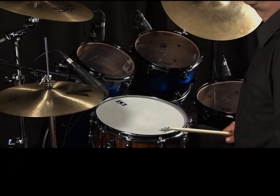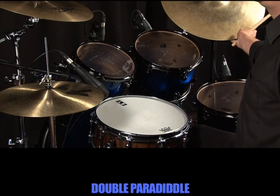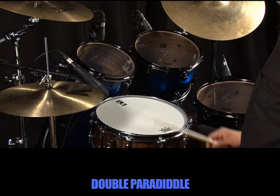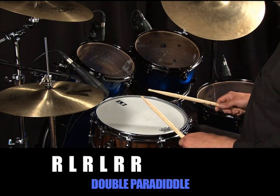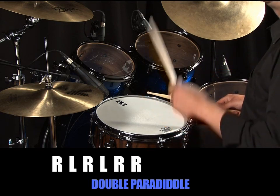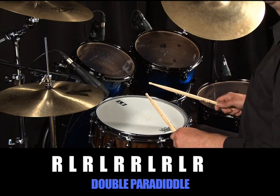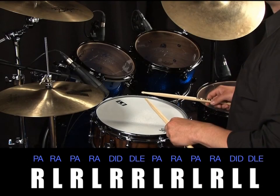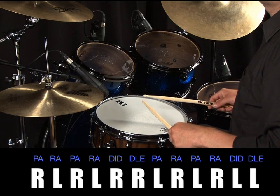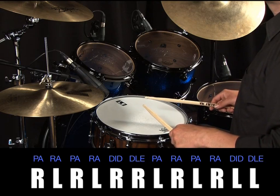Now it's time to have a look at our next rudiment. It's called a double paradiddle and it's made up of two lots of single strokes — right, left, right, left — and then a double stroke, right, right. It is then reversed with another two lots of single strokes — left, right, left, right — and then a double, left, left. Using the same phonetic approach, we'd now be saying 'pa-ra-paradiddle, pa-ra-paradiddle.' Because the double paradiddle has six notes in its sequence, it's ideal for playing triplets, which will enable us to devise some new ideas for our triplet vocabulary.